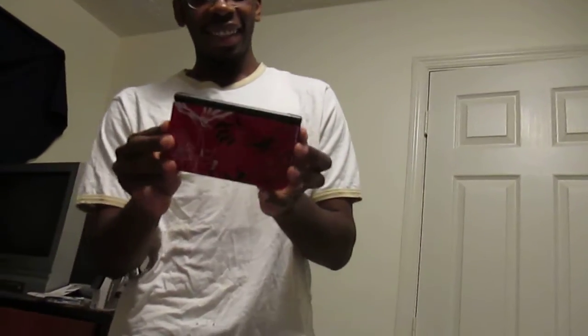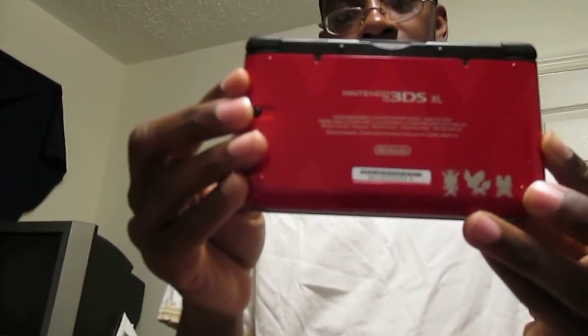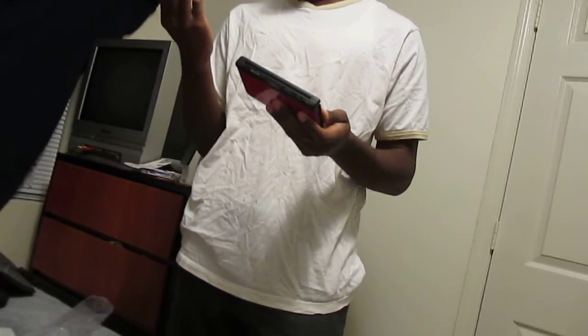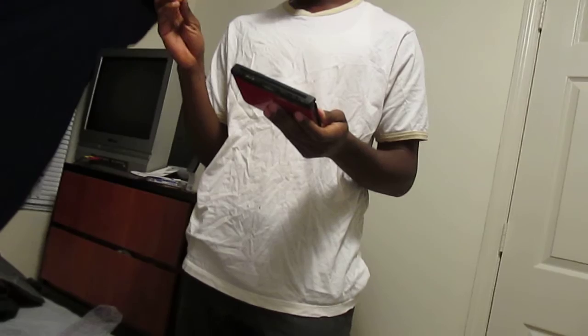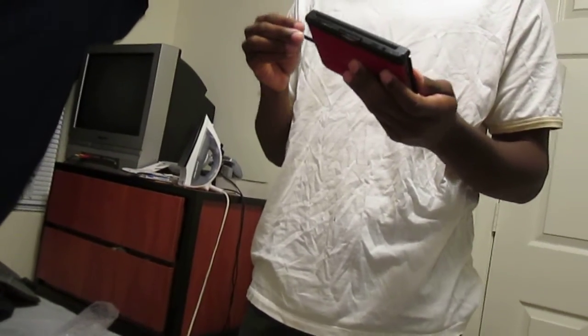Alright guys, look at it — it's so red, everything is red. Pretty nice. Here's the bag. It threw me off a little because I expected to get new-looking styluses, but it's the same. Oh well.